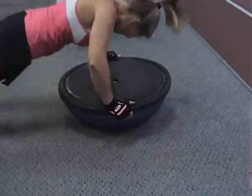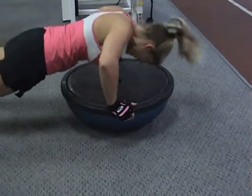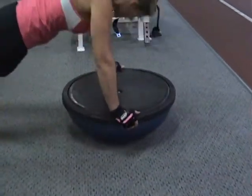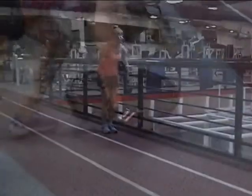Butt tight, hamstrings tight. Dallas's conditioning drill is BOSU ball pop-ups. She's going down into a push-up, driving the ball up off the ground. She has ten of these, then she goes right into ten burpees.